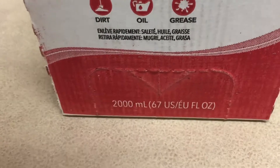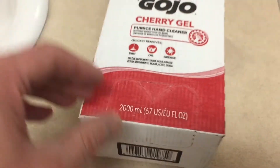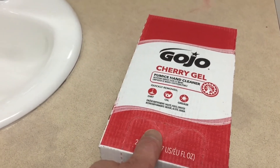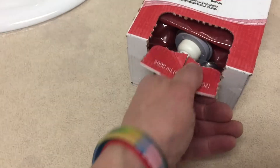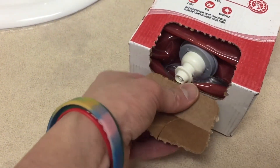The first thing we want to do is locate the corrugated area on the bottom of this box. Take your thumb or your fingers and press down gently, break that corrugated area, and then tear off the bottom corrugated area.